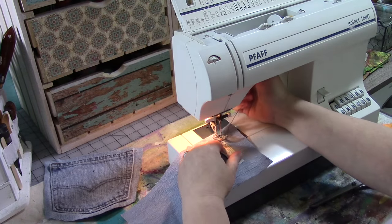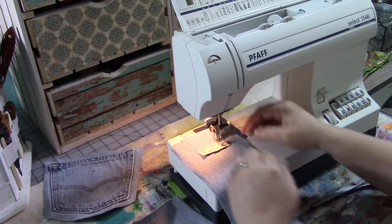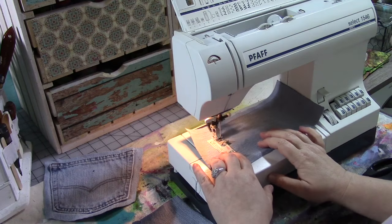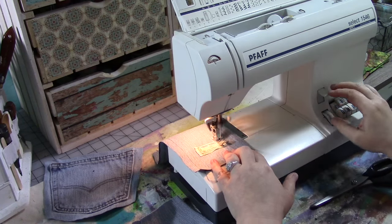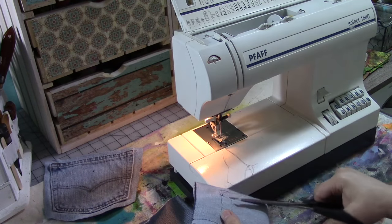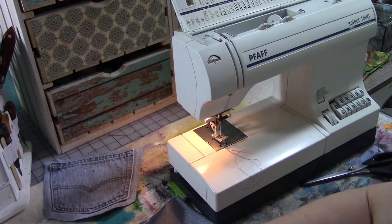I'm going to take one of my really big pieces — this is the one the small pocket is going on — and center my label up near the top, about an inch or inch and a half from the top, and sew it down. If you're doing these for sale at an arts and crafts show or in your Etsy shop, make sure you stick a label in it so that people know who made it. Be proud of what you do. These little embroidered labels can be purchased through lots of different websites.